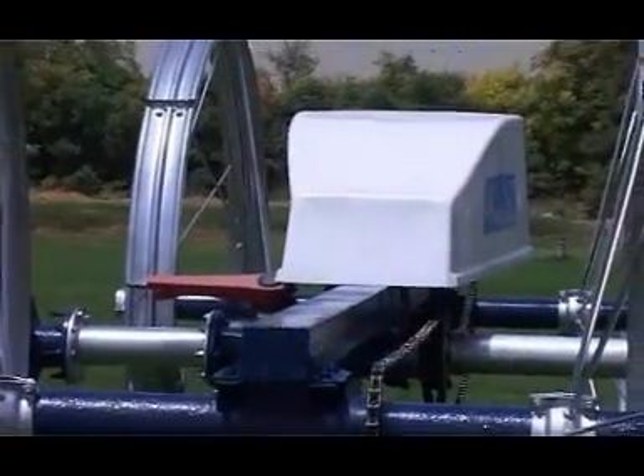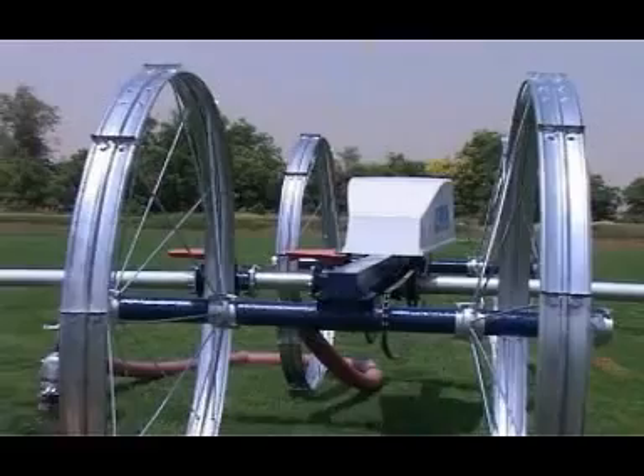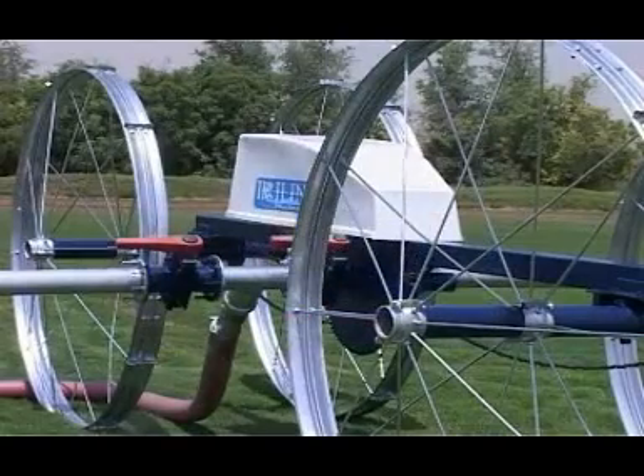The side roll mechanism comprises an aluminium pipe mounted on galvanized walls. The power unit enables the side roll to be laterally moved along a defined path in your field.